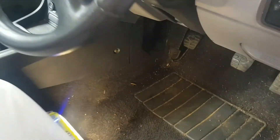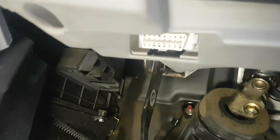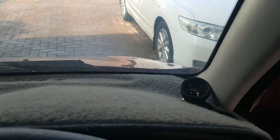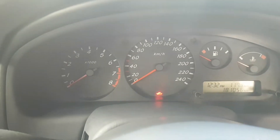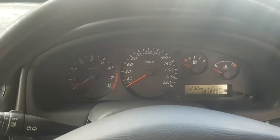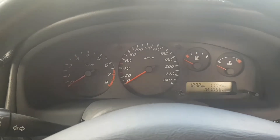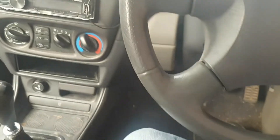Here we are in the interior of the Pulsar. The OBD2 port is under there, so we'll run the cable under there and up through here. Instead of putting it up top where most people would put it, I'm going to put it right there — because from where I sit, it shouldn't block any of the dials, and I can still see my speedo and everything else while streaming live data.